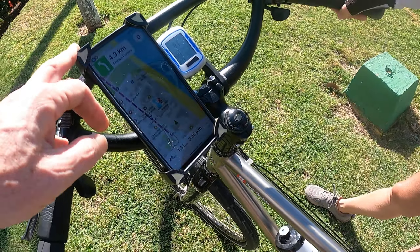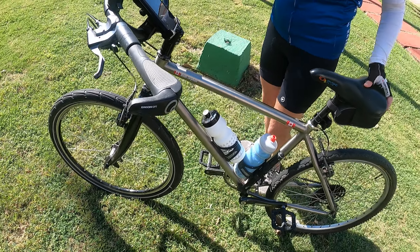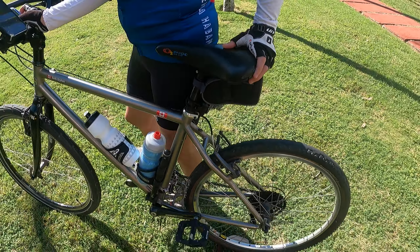We use Maps.me to navigate when we're somewhere unfamiliar, along with a Garmin, two water bottles, and a saddle bag with a spare tube — always carry a spare tube. We also use a tail light.